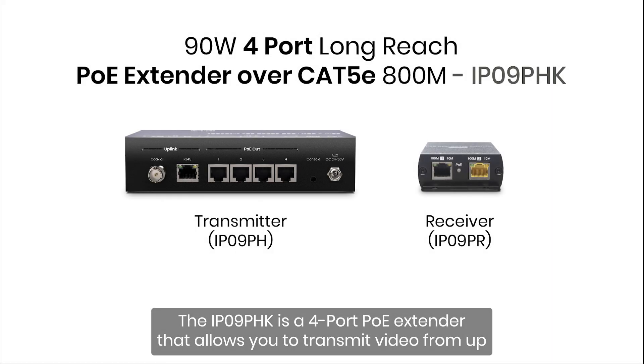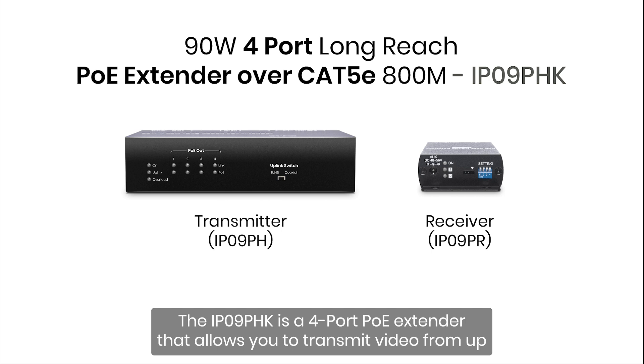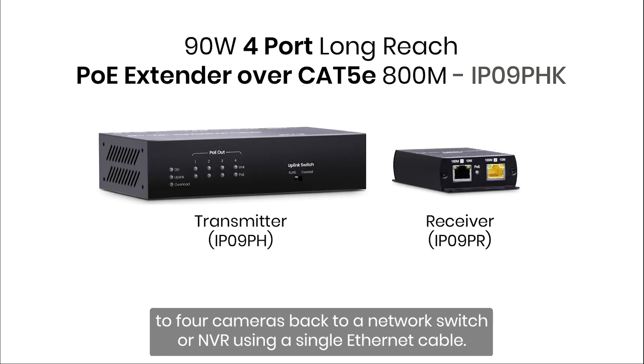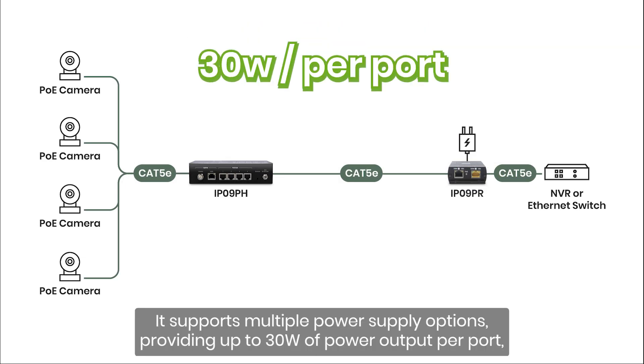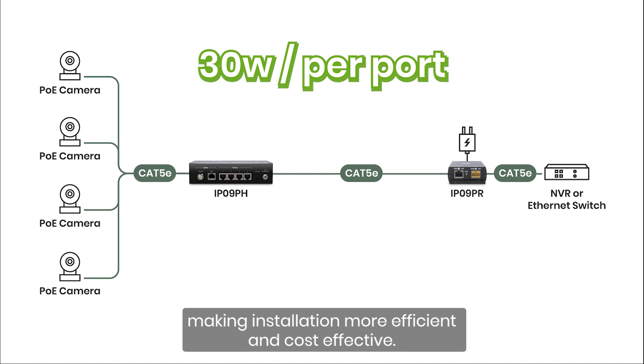The IP09PHK is a four-port PoE extender that allows you to transmit video from up to four cameras back to a network switch or NVR using a single Ethernet cable. It supports multiple power supply options, providing up to 30 watts of power output per port, making installation more efficient and cost-effective.